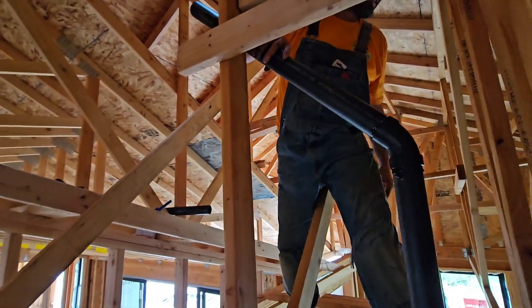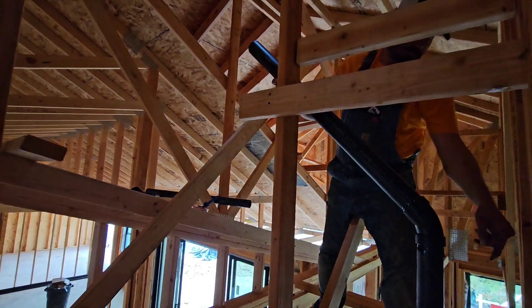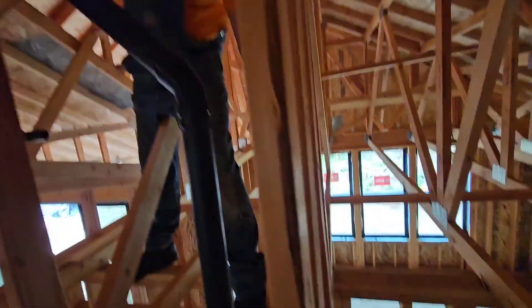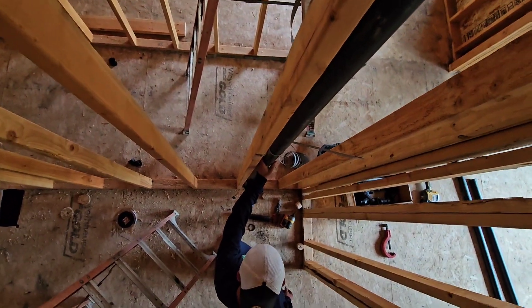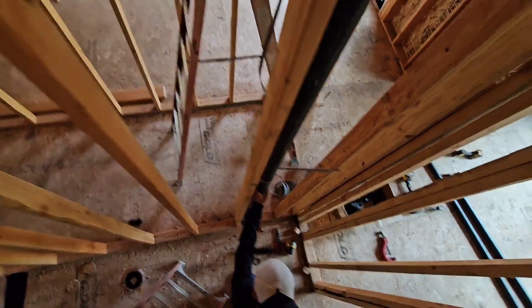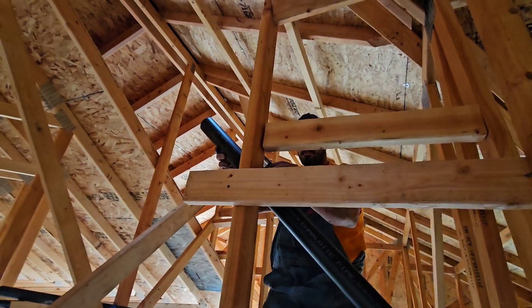Check my stub out, ground guy, Chris — can you check my stub out down there and make sure it hasn't twisted? Pan down and see what I'm talking about. The stub out is coming out nice and straight. Good, good, good. I'm going to take my level here and check this for 45.